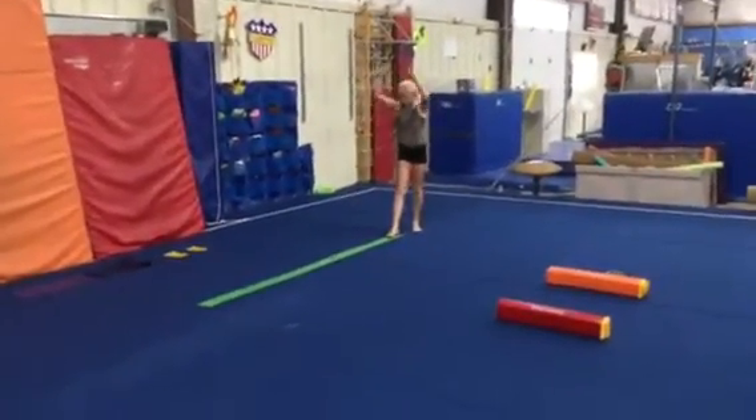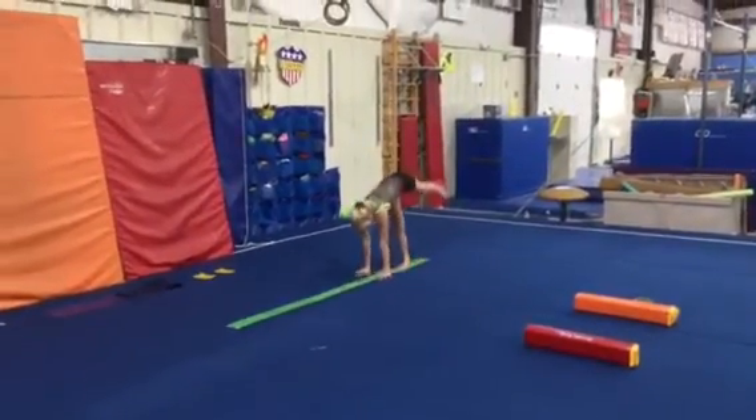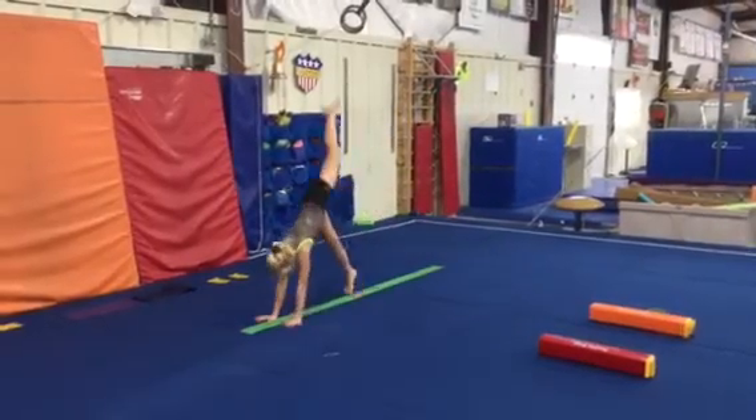Station number two, we're gonna do our broken leg walk. Hop your hands, hop your foot all the way down, staying low, keeping that back leg up and straight.